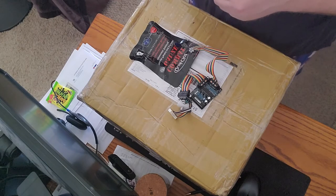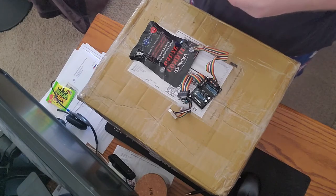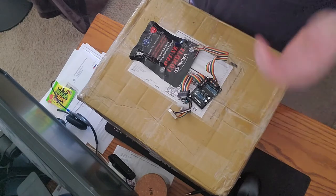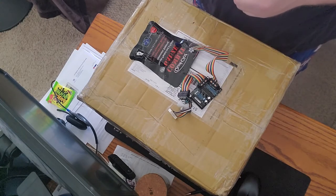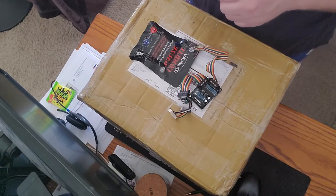Neither shop could figure out how to get it installed. I talked with Digimax and tried to get help, but due to him being in Australia and me here in Dallas, it was hard to get instructions to the technician trying to install it. So I decided to cut my losses and start doing some research.